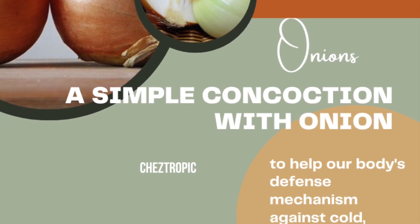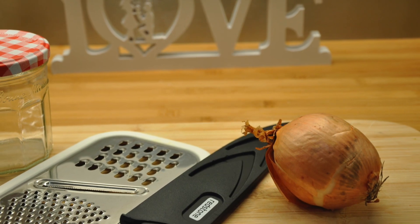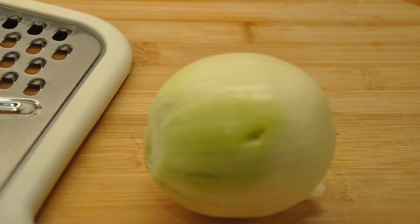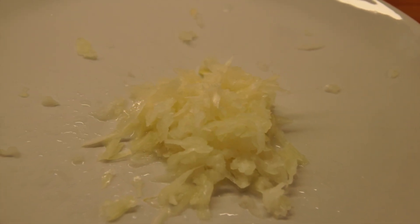Hi everyone. It's been challenging with the flu — we all know the winter cold can be very bothersome. This is our homemade remedy with onion, just a simple immunity-boosting syrup to help our body's defense mechanism against this terrible cold.